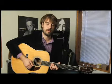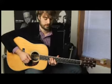The sixth phrase of the guitar solo from Hank Williams' 'I'm Satisfied With You' sounds like this.